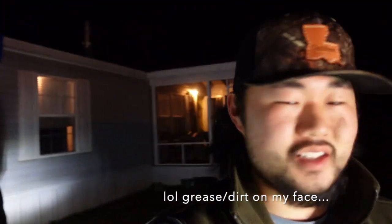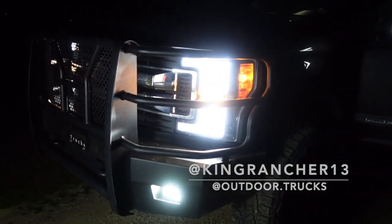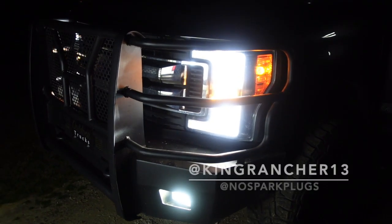If y'all need some LEDs for your halogen F-250, 350, 450, or 550, link down below to order. They're super bright. As for the brand and lumens — it's our Outdoor Trucks brand, and they're just bright as heck, wouldn't you say John? Make sure to order down below if you want some. Let me know in the comments what y'all think of the video and how these LEDs turned out. Hope you'll come back for the next video.